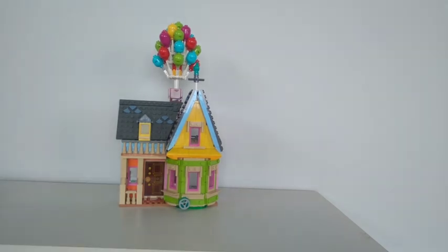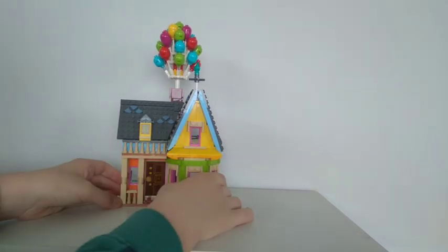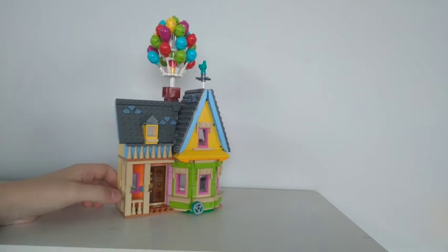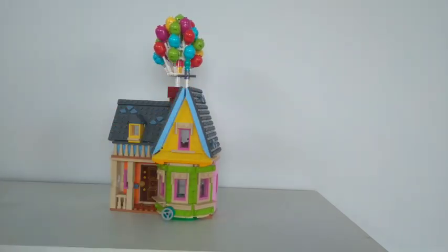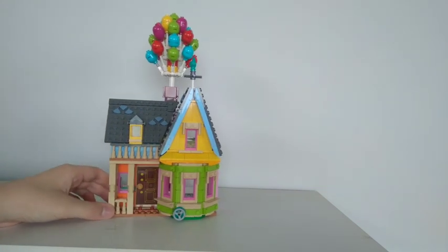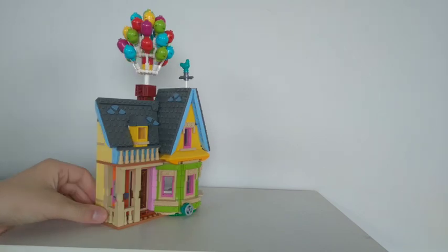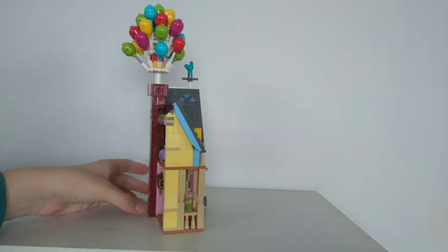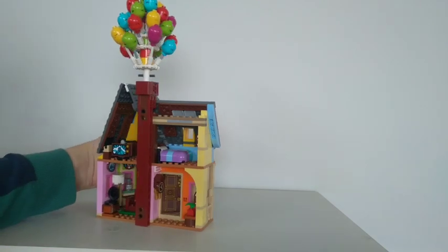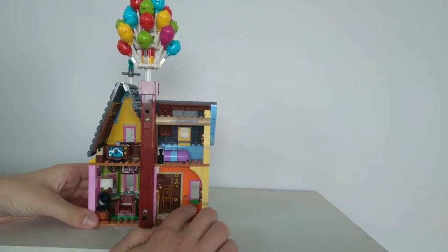Here's the actual house itself. As you can see, it's got some really cool details on the front, like a really cool balcony. It's got a chicken up there as well. It's got a ton of balloons, so you can make this a bit flyable. This door can open up, and it's got a little plant box there.